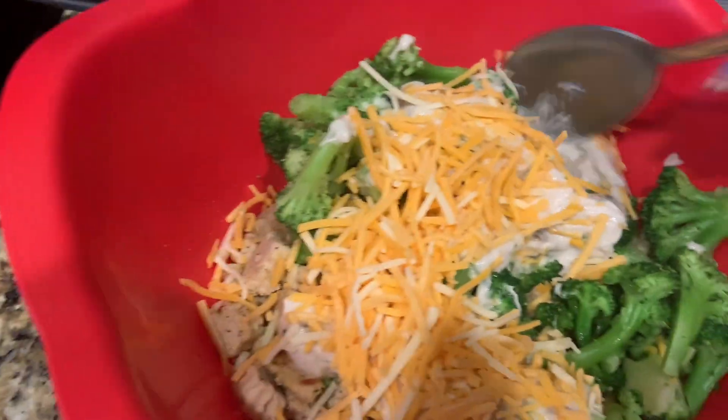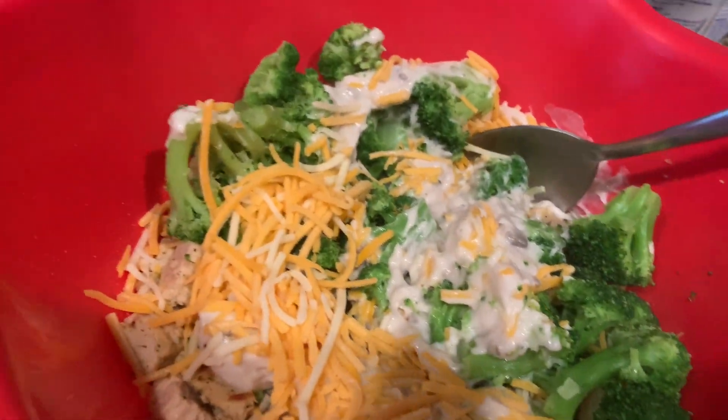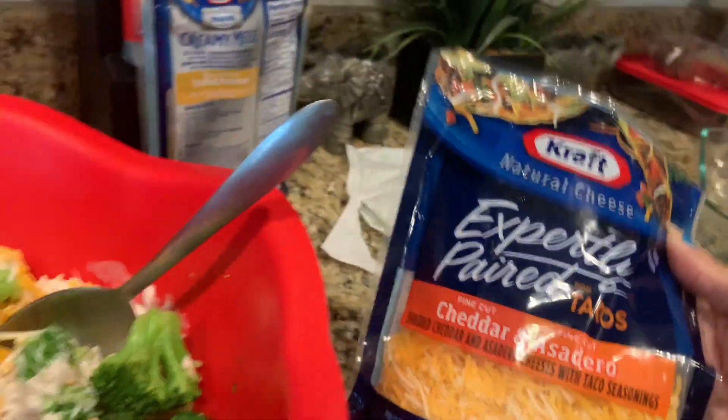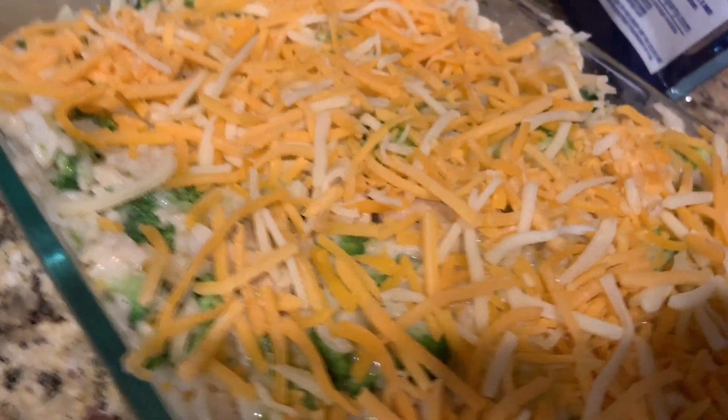Mix it up now so everything mixes very well and the cheese melts. Then I'll put more cheese on top once it's ready to bake. Everything is mixed up and I'll put another layer of cheese on top.